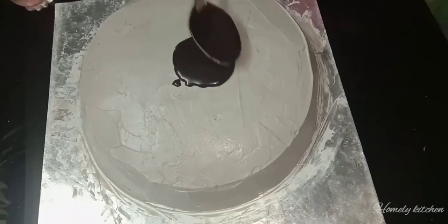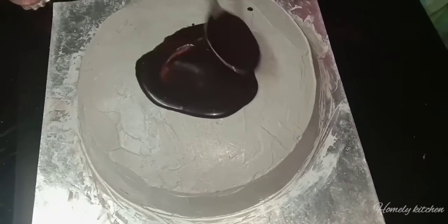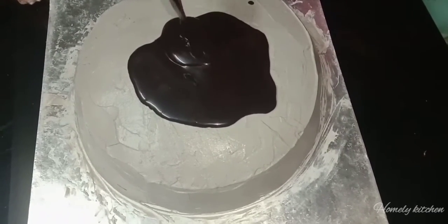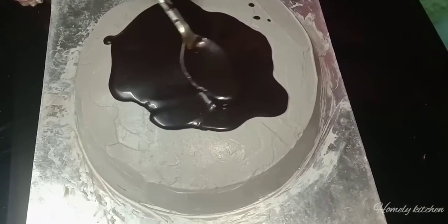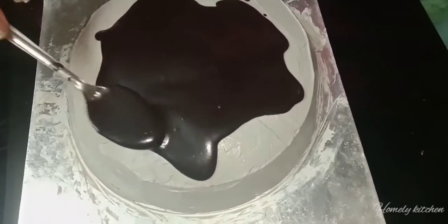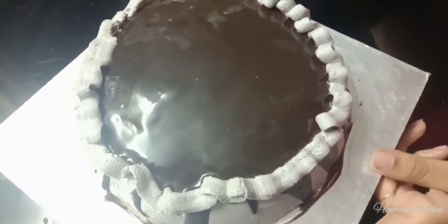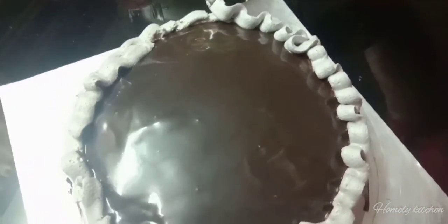Now we are going to decorate with chocolate ganache. We are going to grate the chocolate, break the snacks, and mix them with a little bit of cream. We will coat them together.